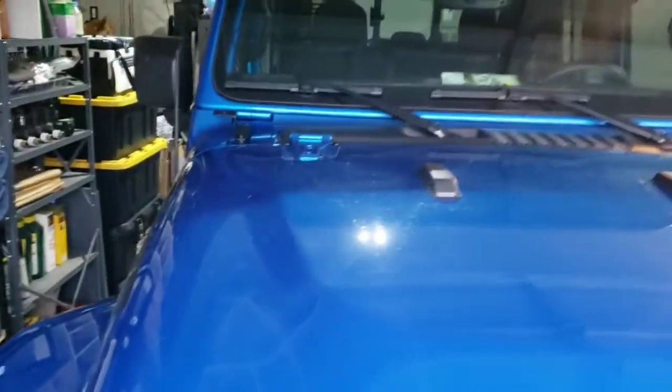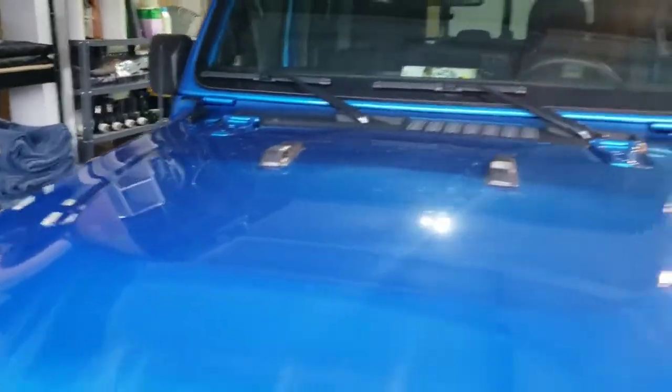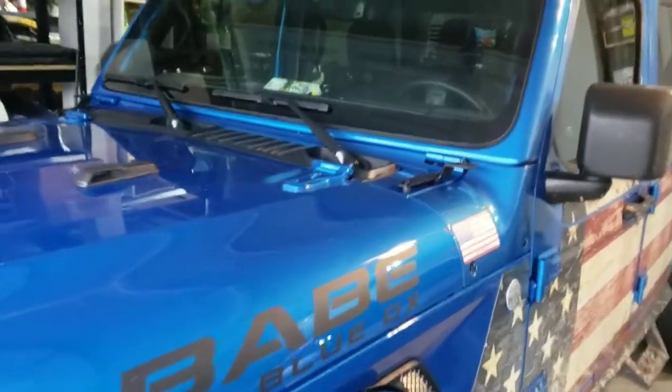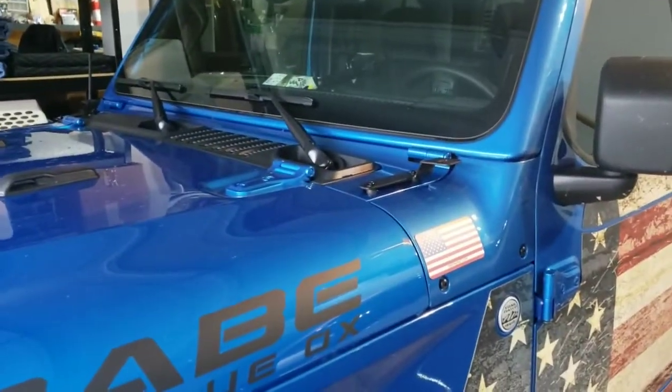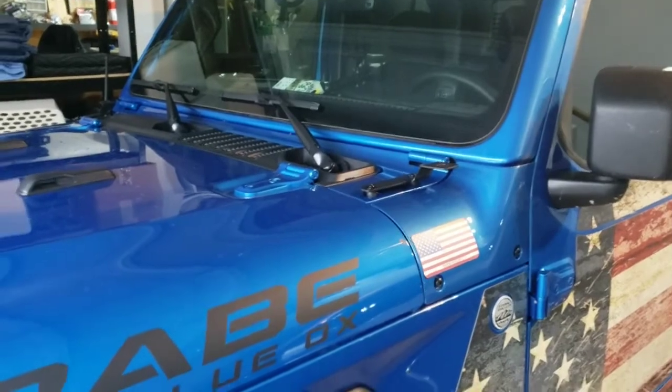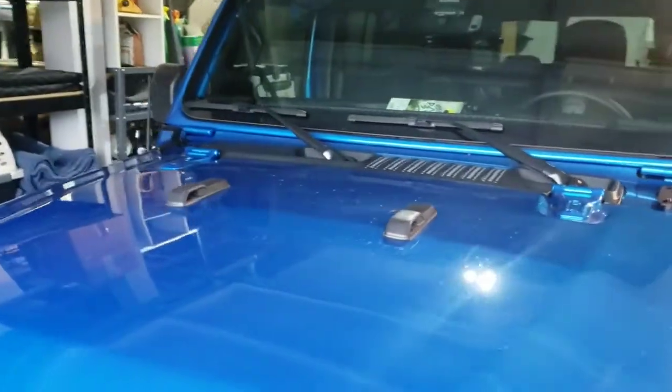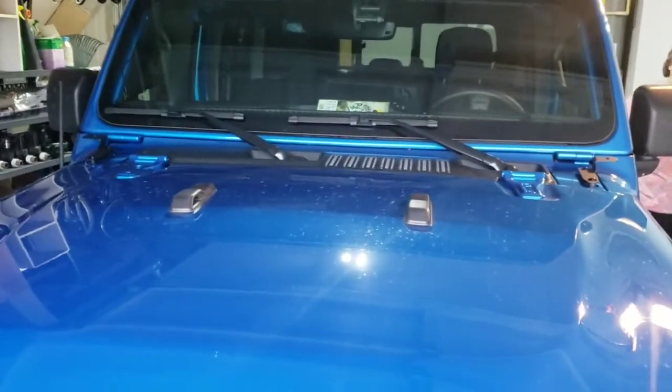And here we have the final look. They blend in so well you really can't even tell they're there. Once the lights are on you'll be able to see them a lot better. Nice simple one-person job and we got her done.